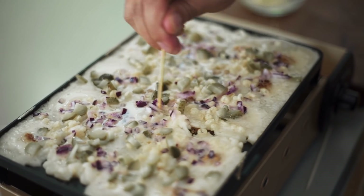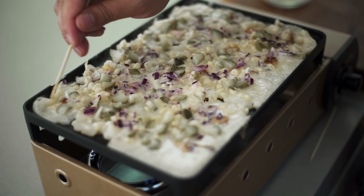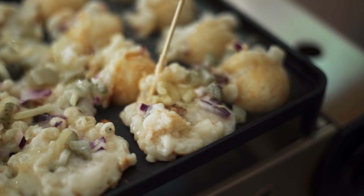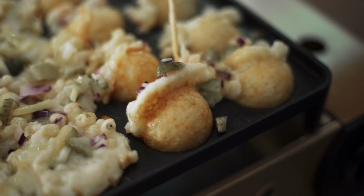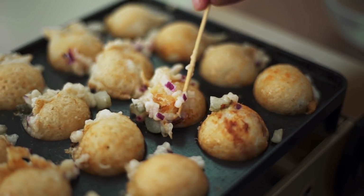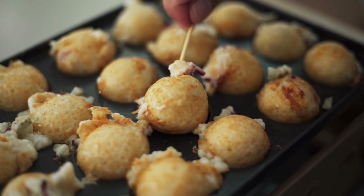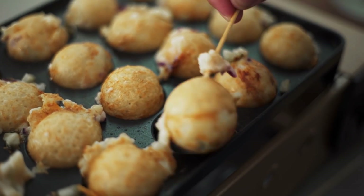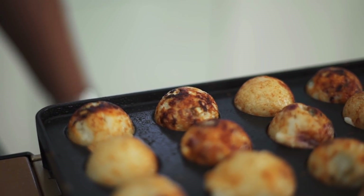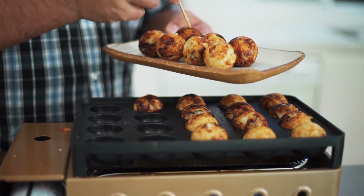As the batter starts to firm, you just want to draw your skewer in a crosshatch pattern that goes between the holes and push any overlap into the holes. Now to turn them — you stick the skewer right to the bottom, do a half turn, and then push any bits of overflow or skirt that's coming around the holes into the ball, and then complete the turn. As these start to cook, I just keep rolling them around. These are my favourite parts where it starts to crisp where the cheese has leaked to the outside and browned.